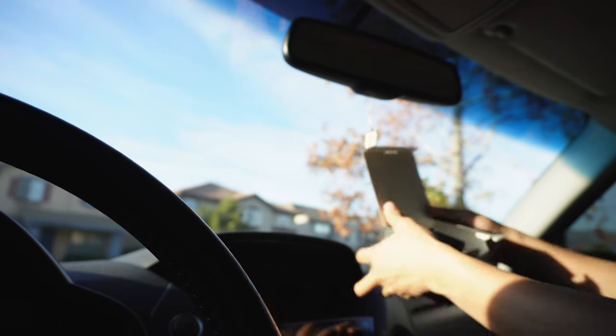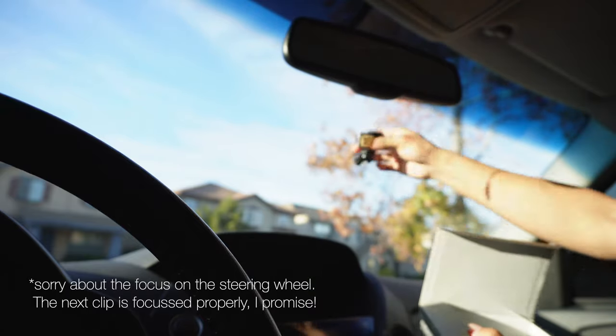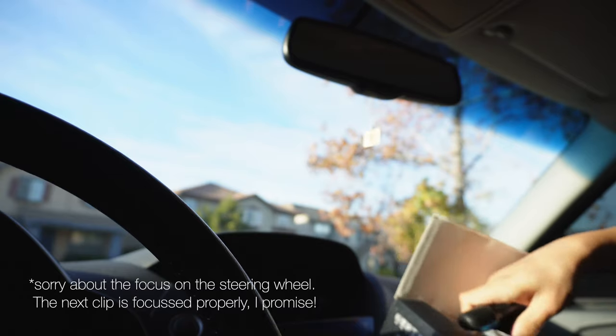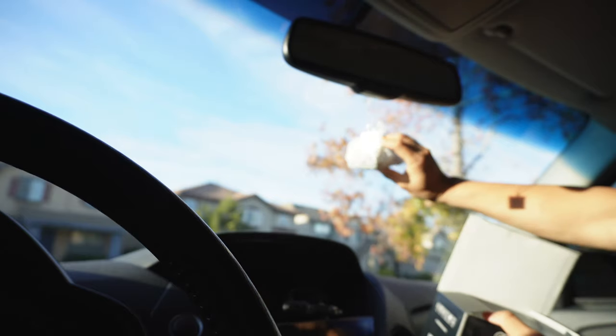Essentially, there are three main components here. You have your attachment for your window, which goes directly onto the glass. You have the car charger, which is a mini USB cable. And then you have the dash cam itself.